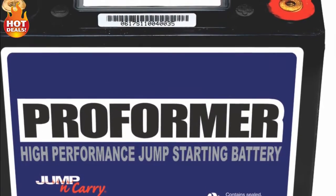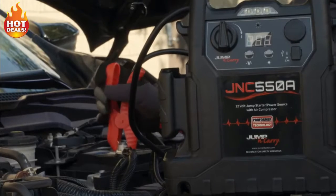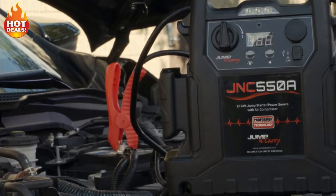For jumpstarting, the battery delivers high peak amps, extended cranking power, numerous jumps per charge, and a long service life.